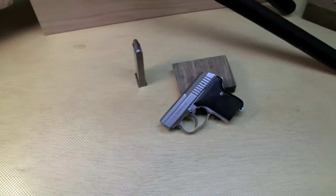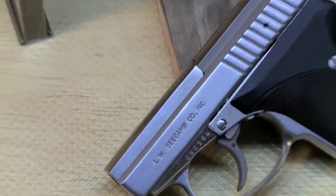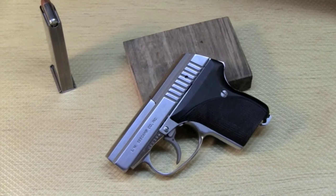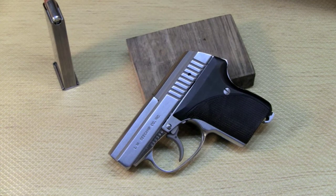And here is a Seacamp LWS-32, a pocket pistol. Really reliable. It's a .32 caliber, tiny mouse gun.